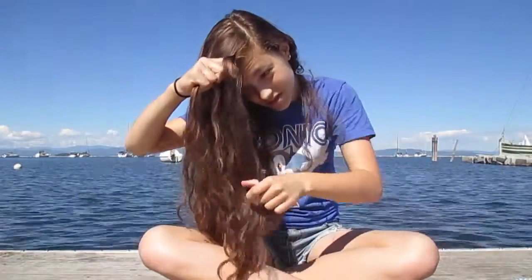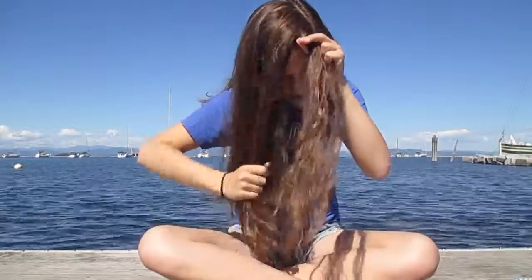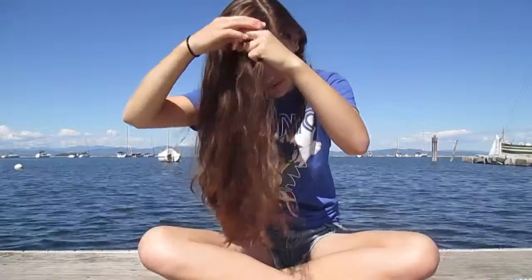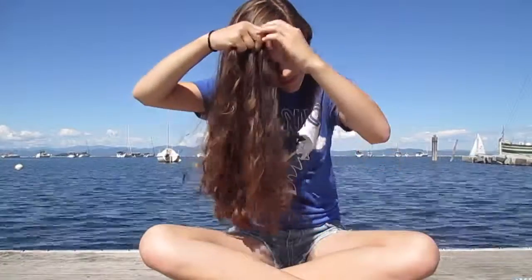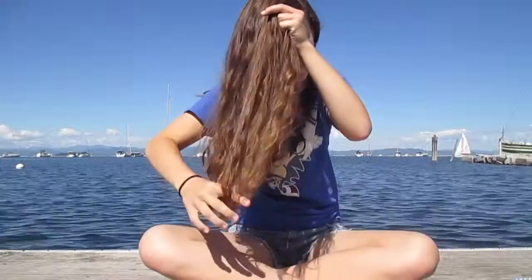We're going to do a normal braid by crossing the strands underneath. One from the side goes underneath, adds hair, and then the other one on the side goes underneath. The other one on the side goes underneath and adds hair, and the opposite one goes underneath and adds hair. There's another braid here.